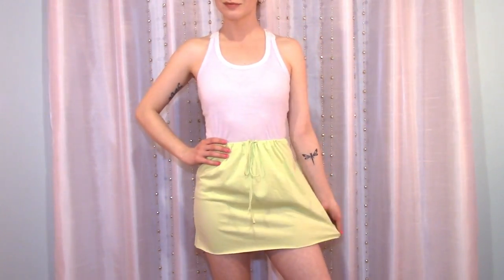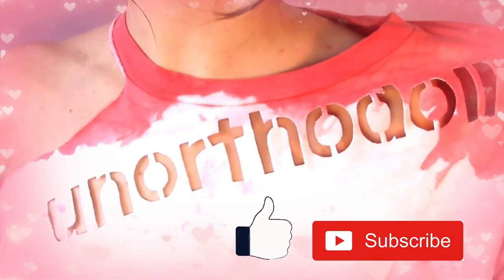Hey guys, it's Zoe and today we're going to turn a shirt into a skirt. Welcome to my channel or welcome back.